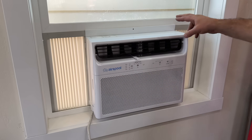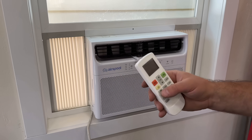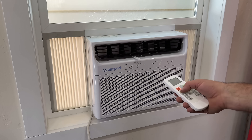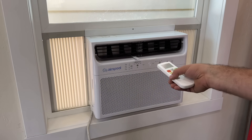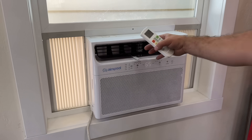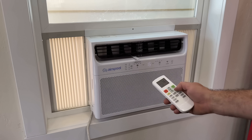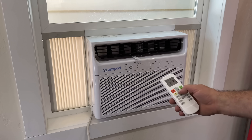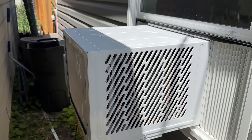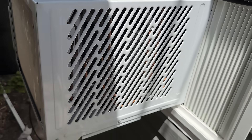Our solar lines are now going to our solar panels — super straightforward. Let's see if the remote works right away. Look at that — it automatically works! We can also set up the app to work with this. The fan just came on, so we're going to go over to mode, make sure we're in cooling mode, and crank it down to 65. The unit outside is quiet and spitting out tons of heat.